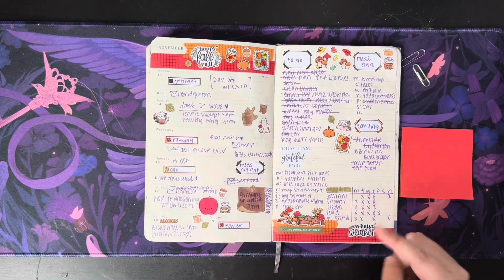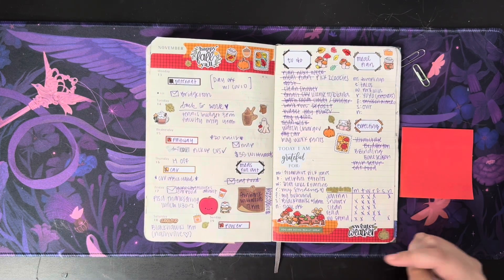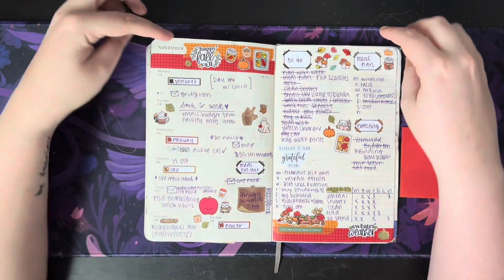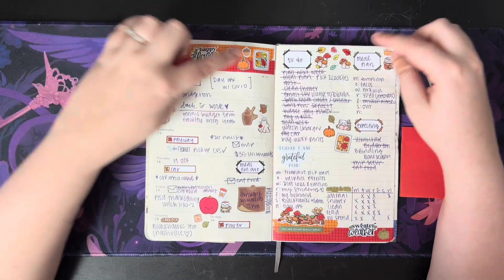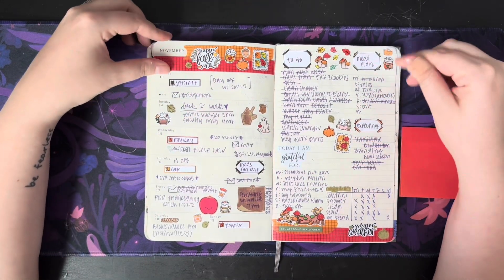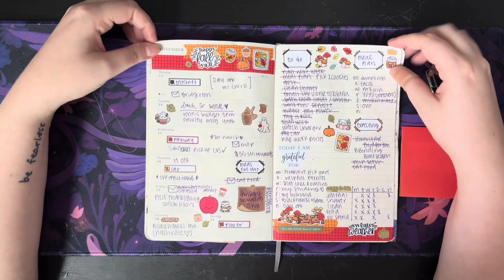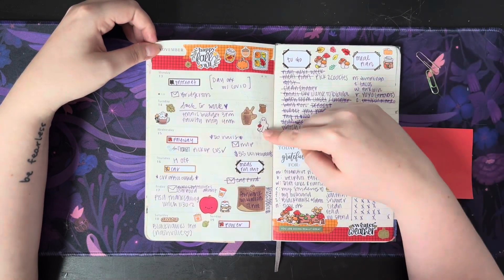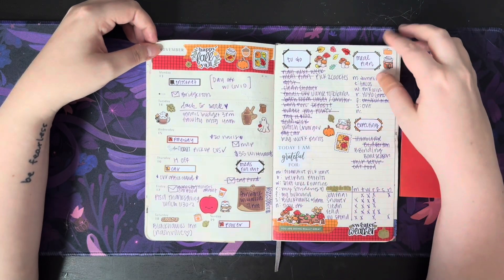This is just me trying to use up a bunch of freebies that I had from probably the Planner Boss Collective sale. Washi tape from Amazon. All of these are freebies — I really couldn't tell you who. I know Adorably Amy Designs, and that's Moody Cats Co. That's Nikki Plus Three. I don't know about the others though.